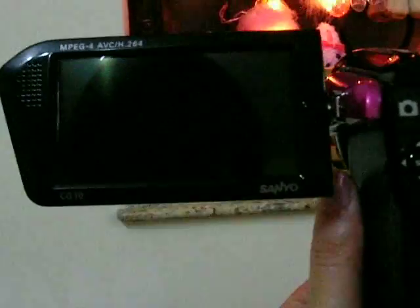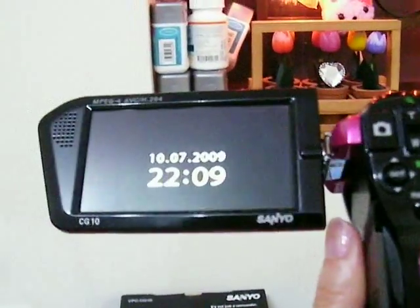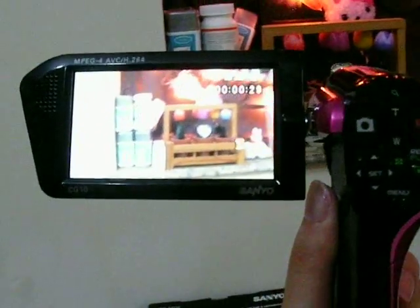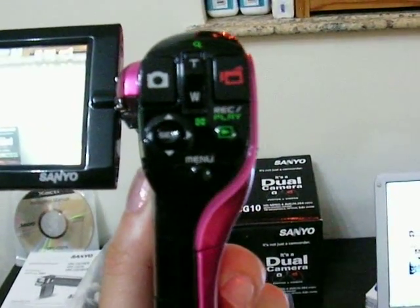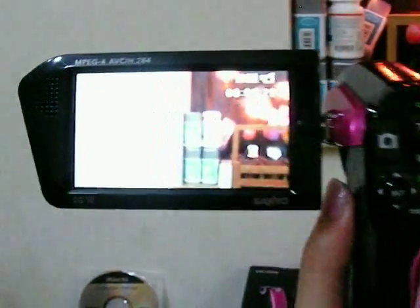And you can see the screen — the display is bigger. It does take better photos and better videos; the quality is better. The functions are more or less the same as the one I'm using now, so I shouldn't have any difficulty taking pictures and recording videos.